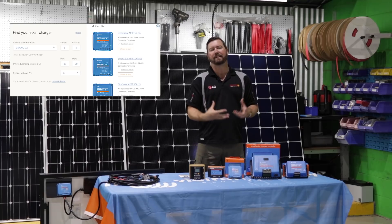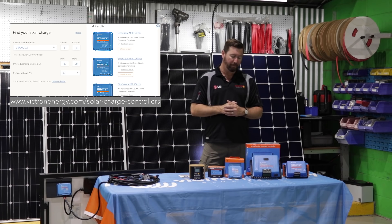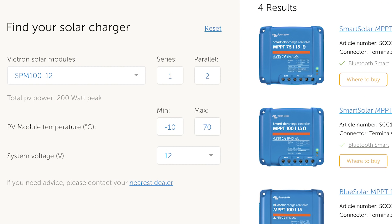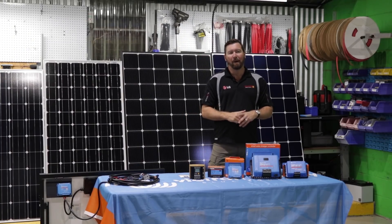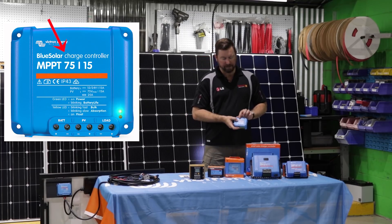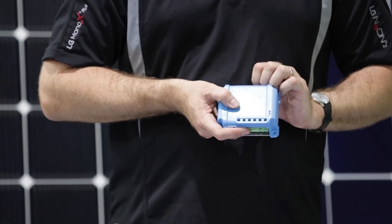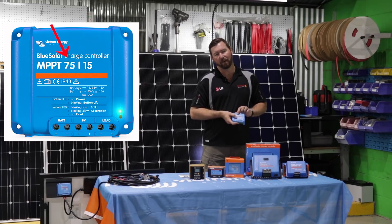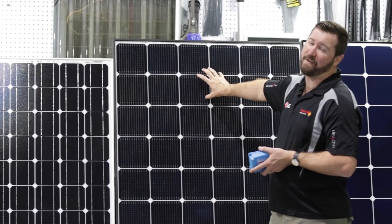Victron have MPPT design software available on their website — we'll show you a link for that. It allows you to input the specifications from your solar panels, how many panels you have, and the battery voltage you're running, to determine which regulator best suits your needs. As a simple rule, the first two numbers on an MPPT regulator indicate the voltage input. So this one is a 7515 — it can handle up to 75 volts of DC input, handling a 36-volt or 20-volt nominal panel.